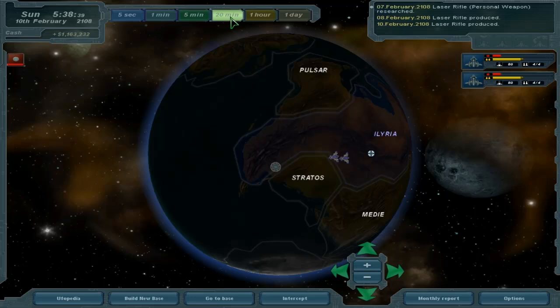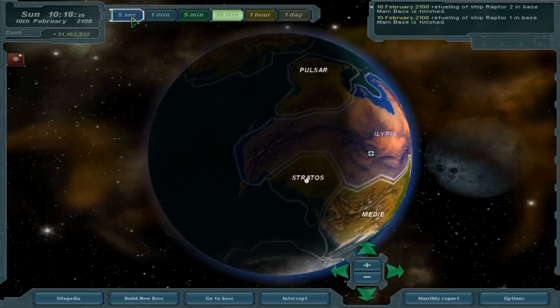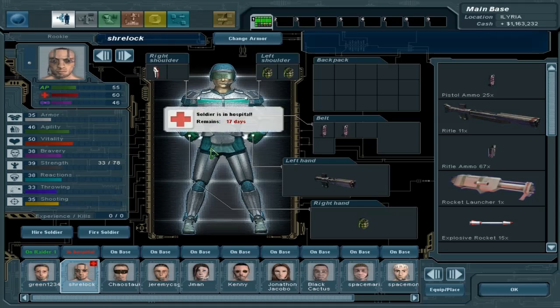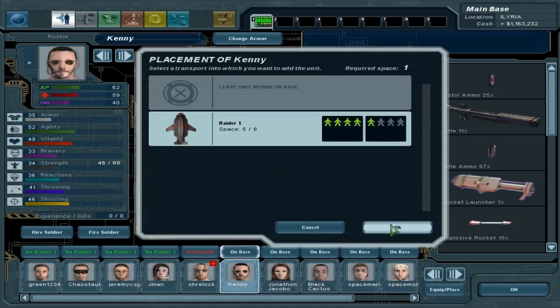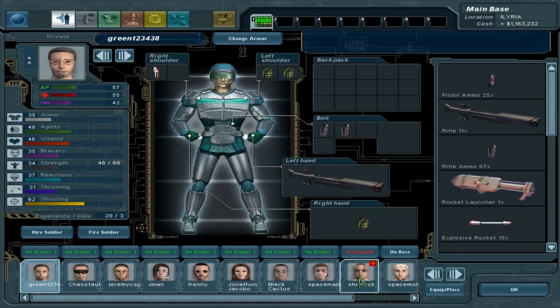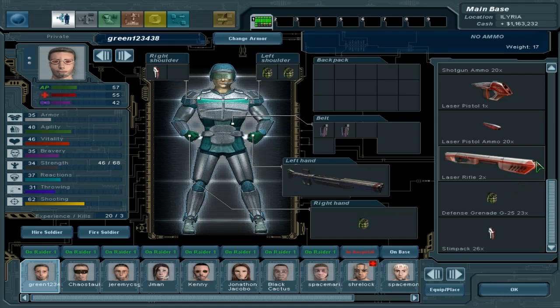All right, there we go. So we're going to have to re-equip now — go to base and check out our troopers. Shrelok, by the way, you have 17 more days to go; I think you had 31 if I didn't show it in the last episode. Let's go ahead and get everybody on real quick. I'm just going to go left to right, re-equipping everybody. I just realized looking through this list that I have laser rifles built, but only two of them, and no ammo. So I don't have to re-equip anybody.